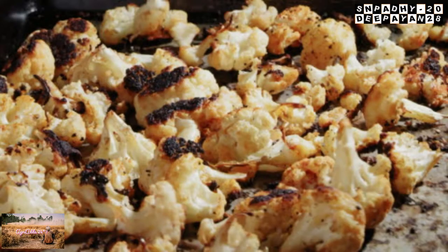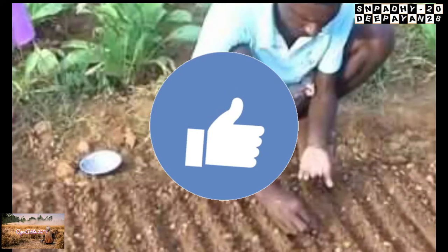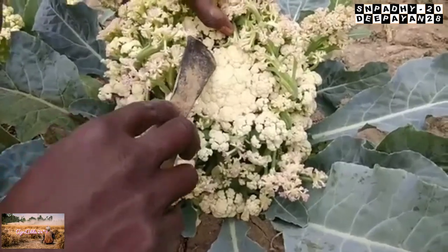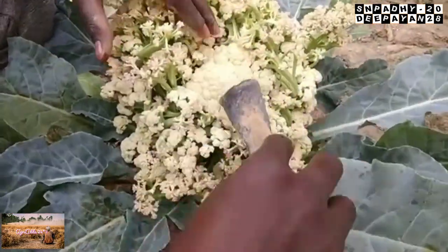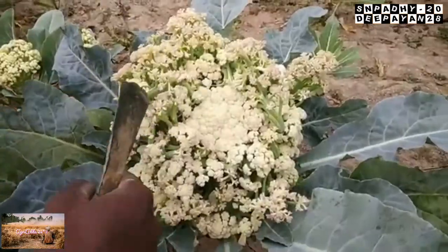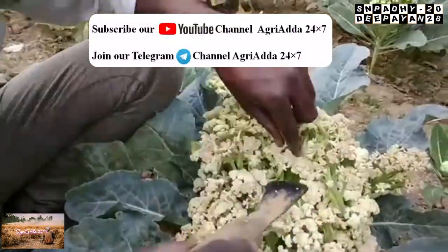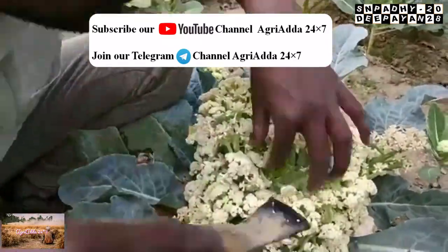The second practice is scooping, which is generally practiced for seed preparation in case of cauliflower. In this method, the central portion of the curd is removed so that the flower stalk can be initiated, from which seeds can be prepared.